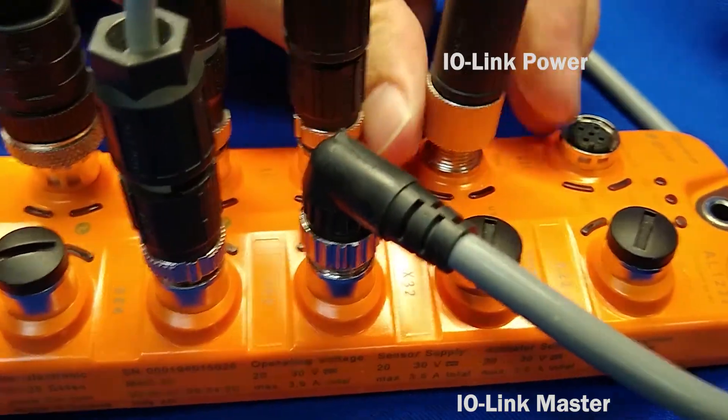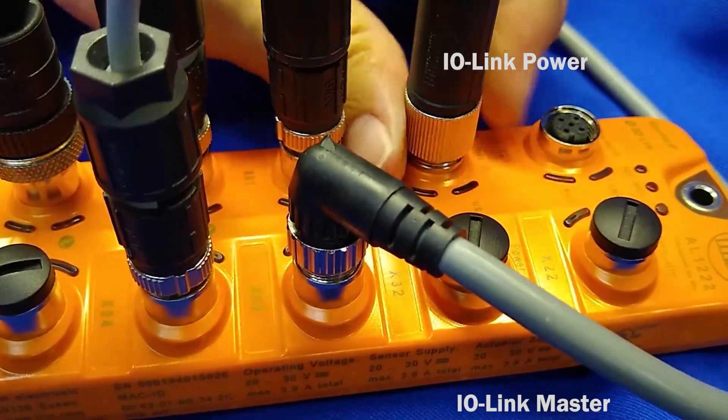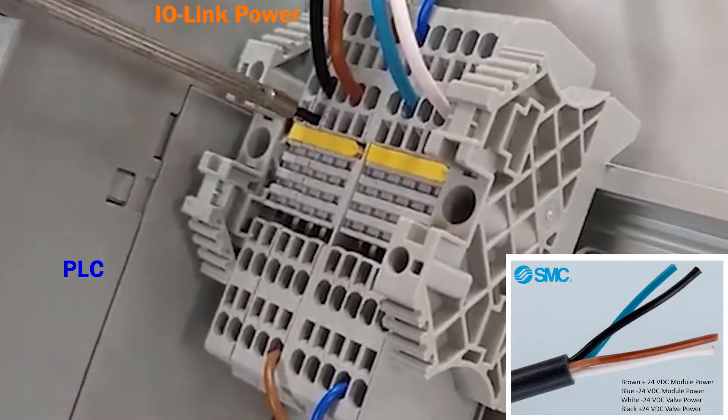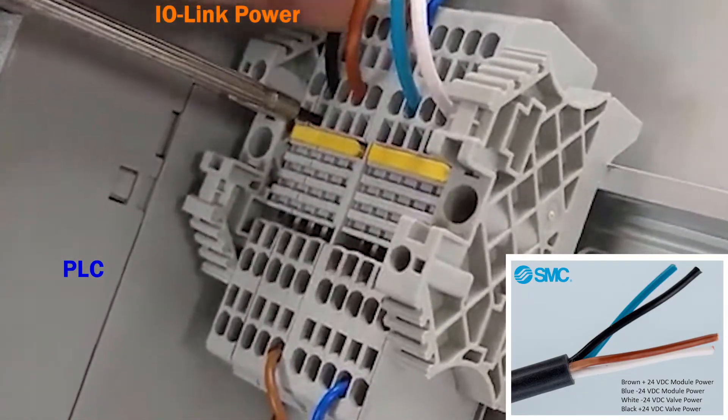Now, thread the power cable into the IO-Link master. And on the other end, strip the wires and connect them to the power supply accordingly.